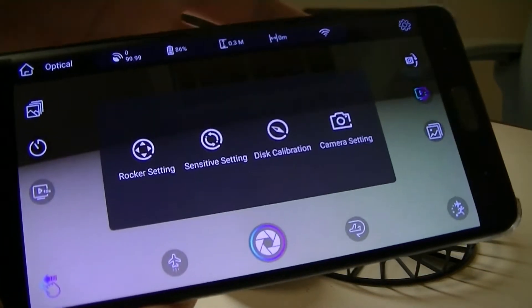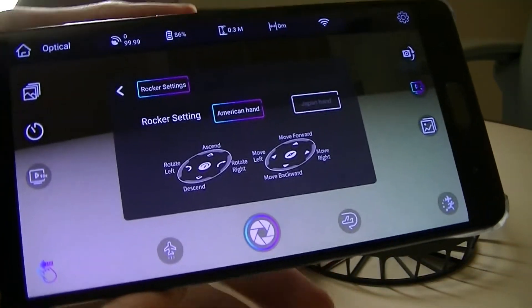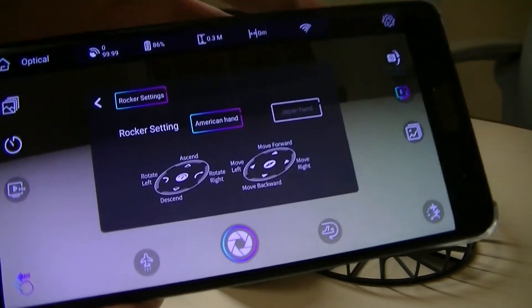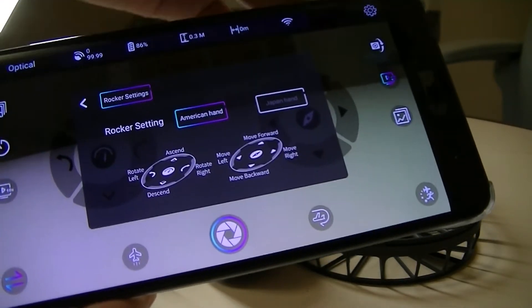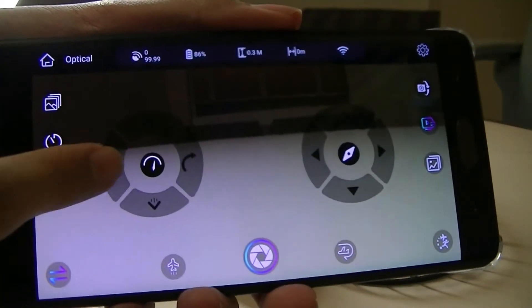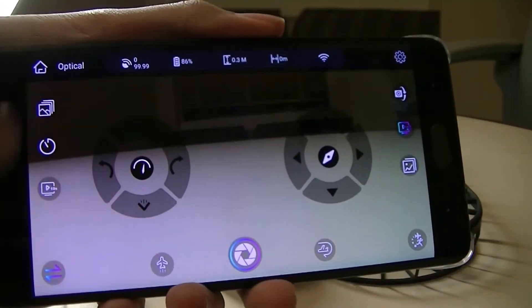If you want to play with this as a traditional drone, you can go into the rocker setting. From here, you can change into different modes — a Japanese mode and an American mode. Tapping on settings brings up controls that allow you to change left, right, up, and down.